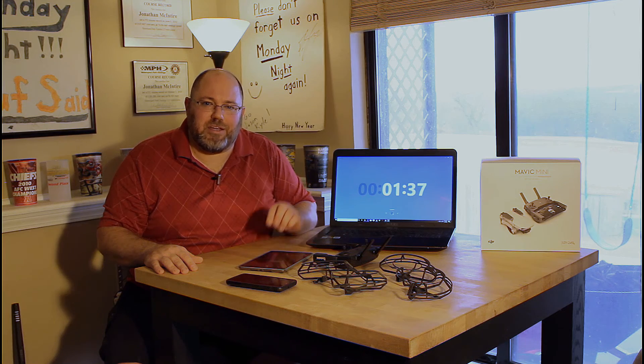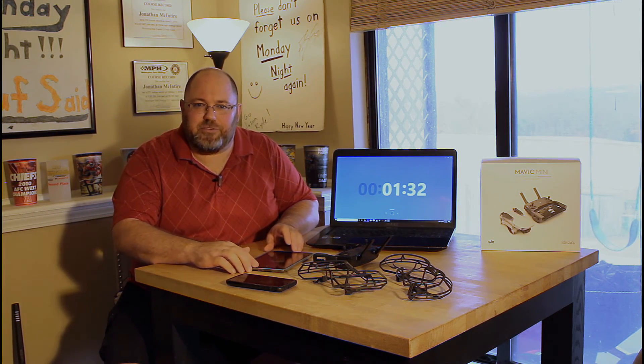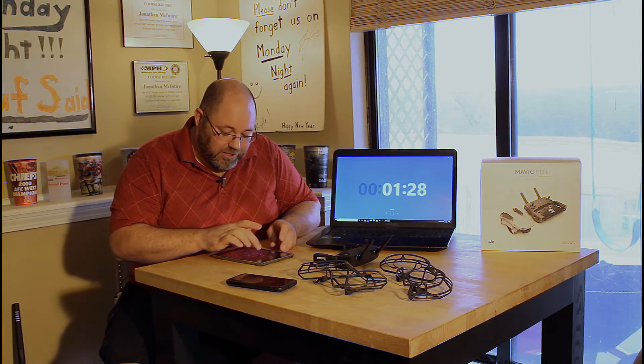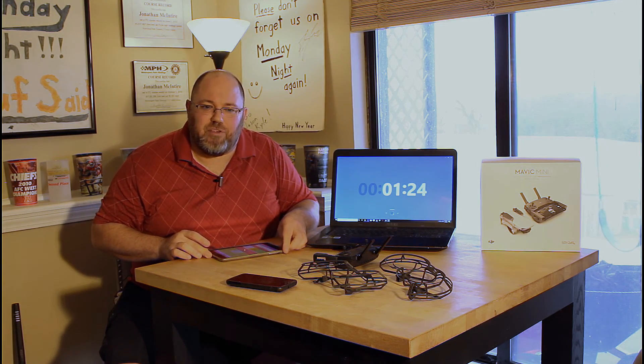That program can give you two replacement drones within the first year. It's well worth it — great peace of mind. I recommend doing it. The second thing I recommend is when you download your software for the DJI Fly app on your phone, get a drone weather app.